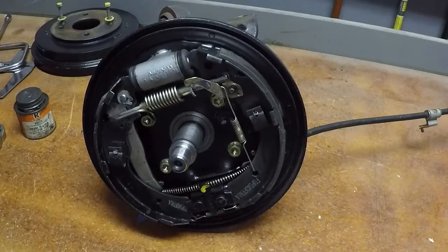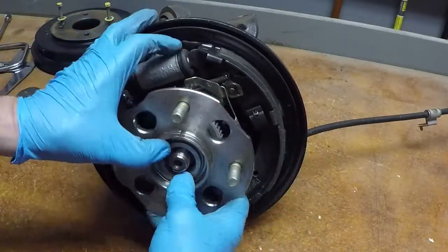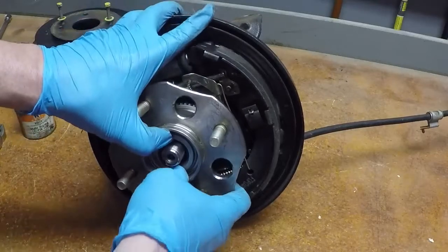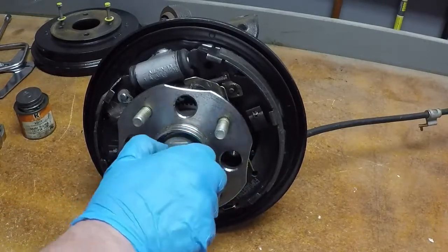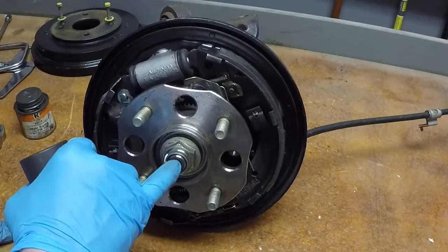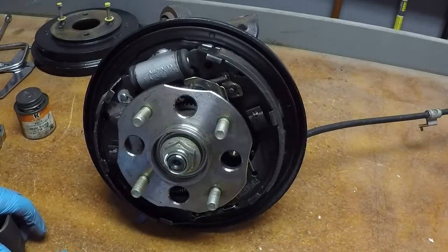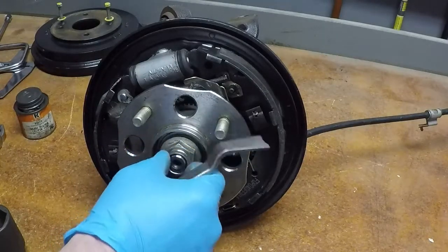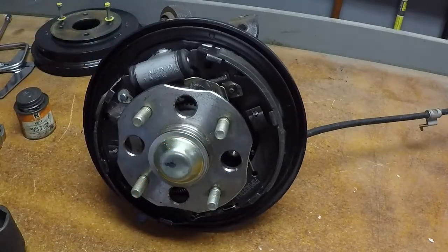The only thing left is to put the hub back on and fit the drum. Make sure you get the hub perfectly straight or it'll stick. Now for the axle nut — you can see a notch in the shaft. This is called staking a nut. This nut is designed to be bent over: you take a punch and hit it at an angle right in that little notch and bend it over to keep the nut from moving. That's how you lock that one down. Then put the cap back on.